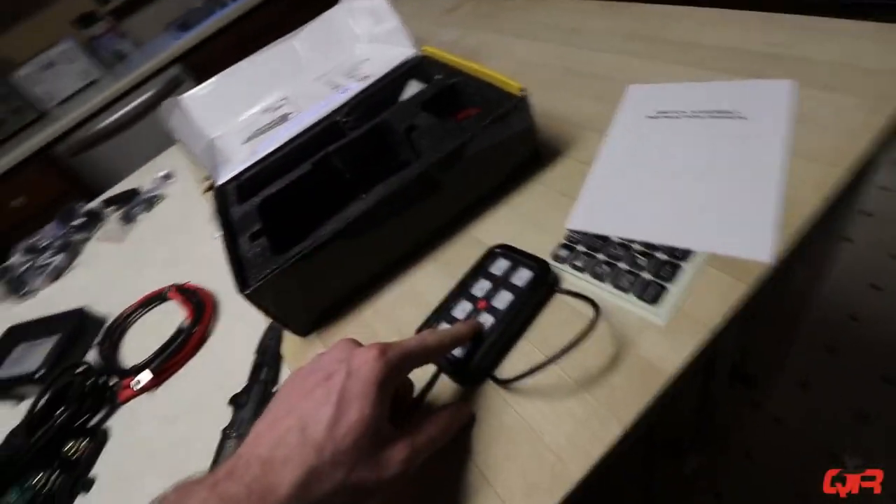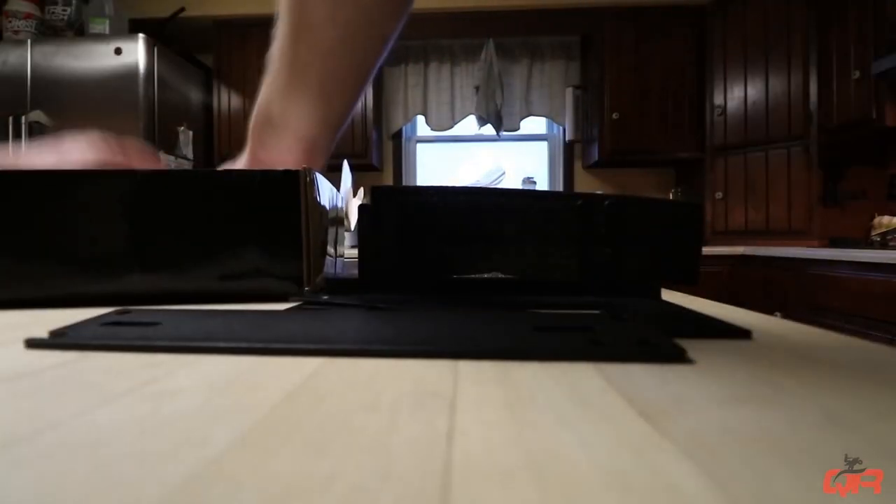This one here plugs into this guy and that goes to this. We even got some mounting plates and zip ties. Alright guys, I got everything all laid out — I'm getting excited. I'm just gonna jump into the install before it gets too dark and I'll show you everything when it's done.